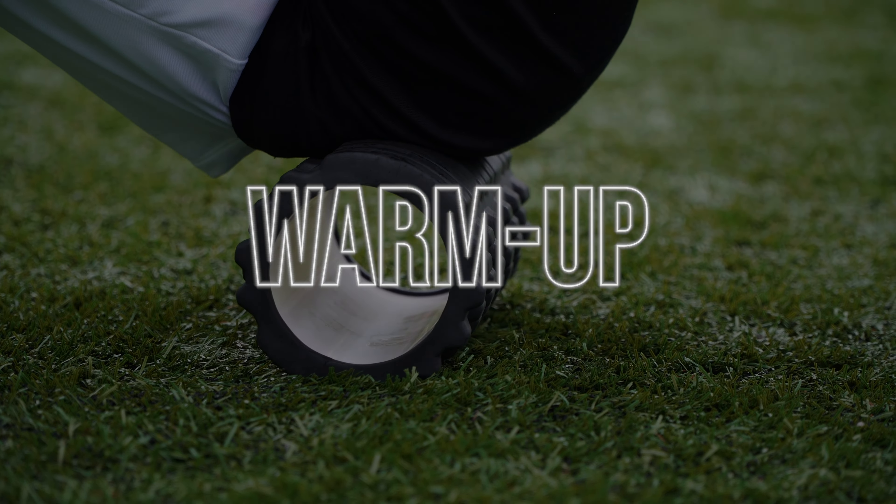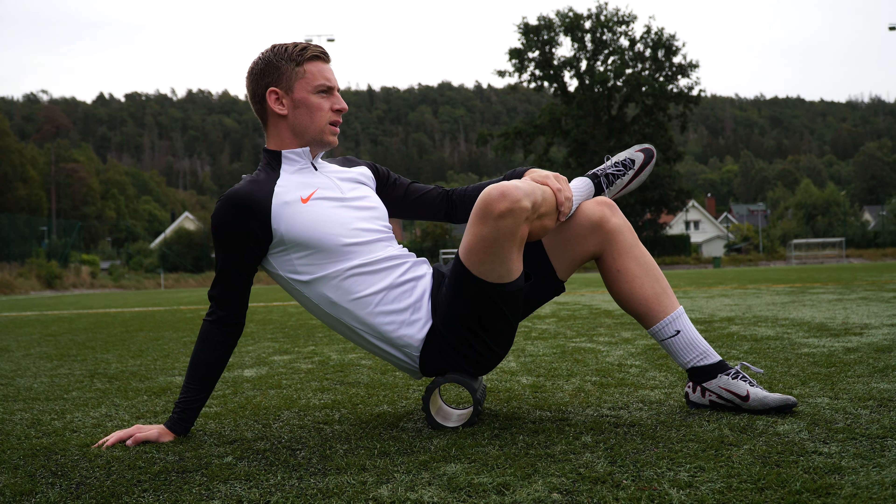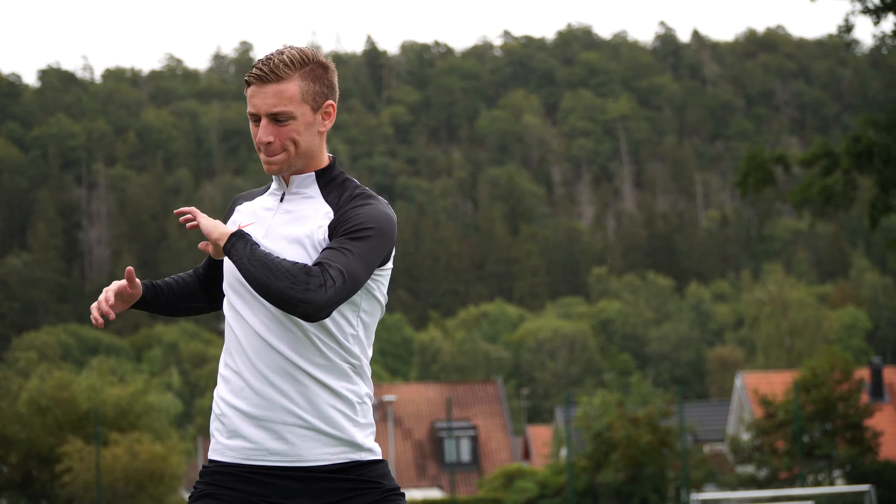The most important thing before you start any kind of training is to do a proper warm-up. I like to start off doing some foam rolling, which is a low intensity activity to get some airflow into the muscles, and I usually follow that up with some jogging, some dynamic movement and some dynamic stretches which further enhance my range of motion, flexibility, and mobility so that I can head into the session performing at my peak.